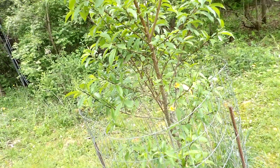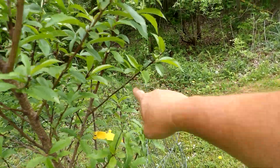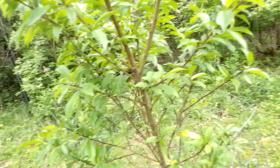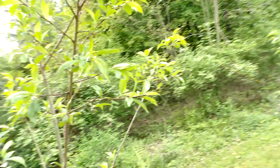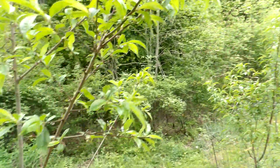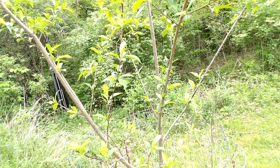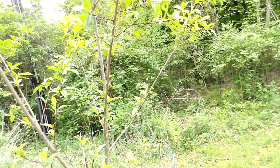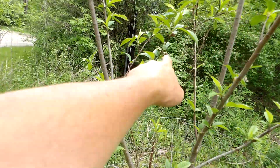There's like a starter peach right there. Let's see what we've got on this one. Looks like there are a couple things starting — not a whole lot on these guys yet. But you can see right there, there's a peach.